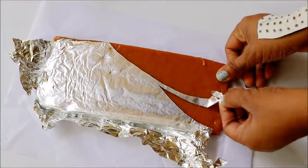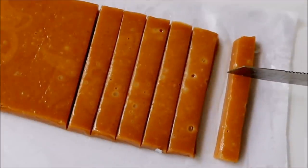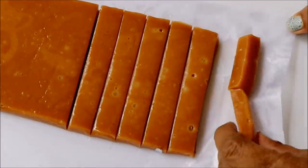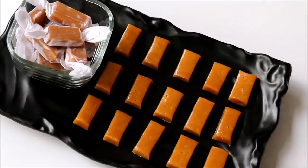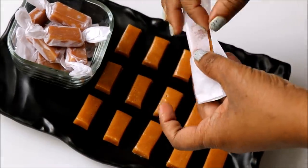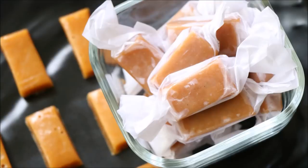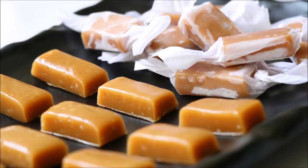After two hours, take a parchment paper and flip the tray on top of it. Carefully remove the aluminum foil from the toffee. Now you can cut these toffees into any desired shape and size — this is the best thing about making your own toffee, you decide the size. You can wrap these toffees in butter paper, plastic wrap, or those colorful toffee wrappers available in supermarkets, and store them in an airtight container where they will last long.